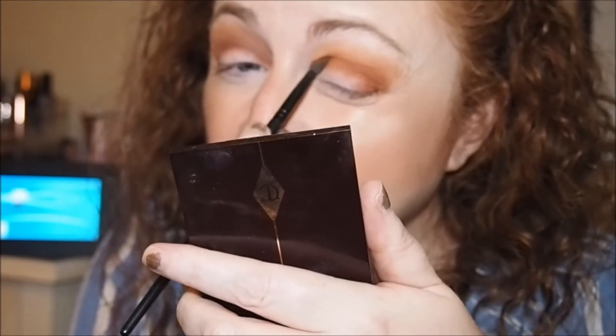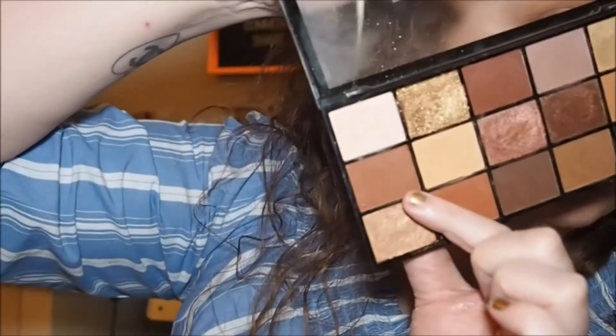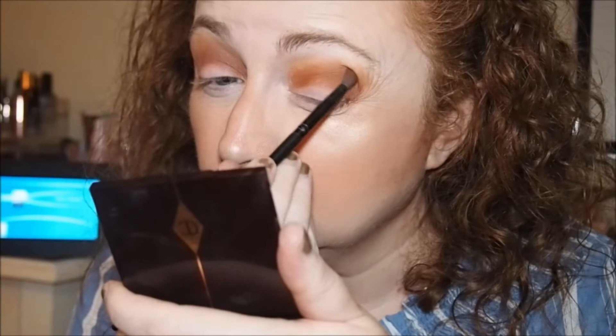This isn't as pigmented, so we need to put a little bit of a deeper shade over the top. I'm going to go in with this one here — that's number six. Yeah, that's better.